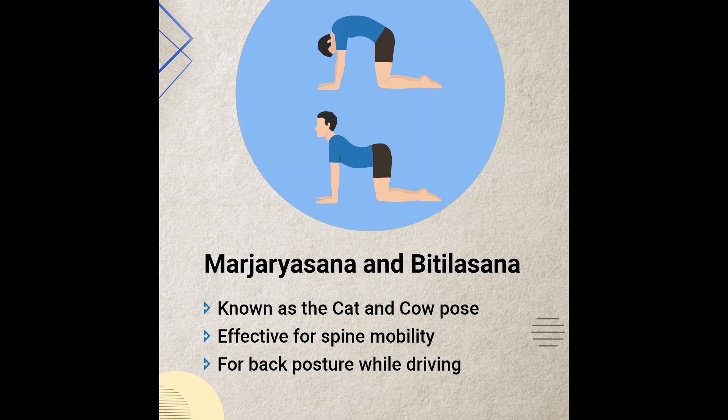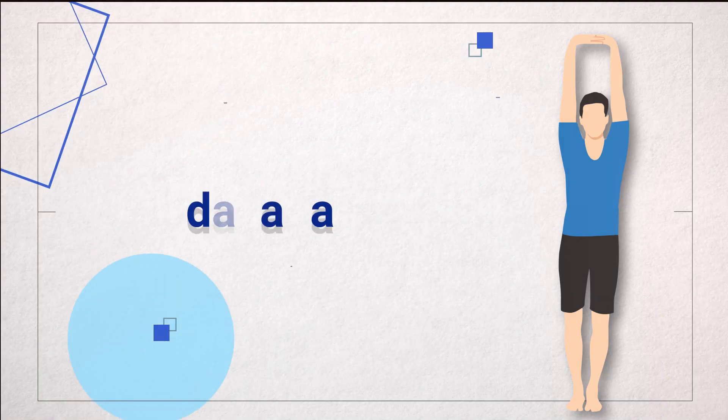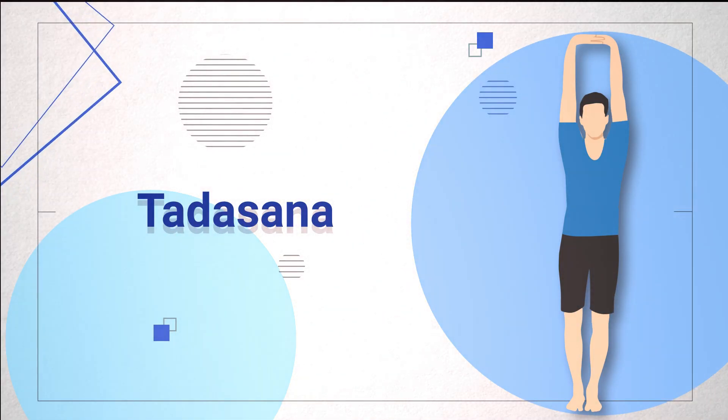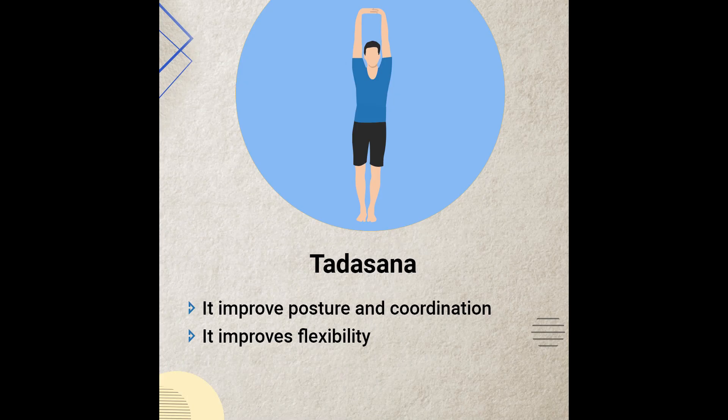Please include this Asana in your routine. The sixth Asana is Tadasana. Practice this regularly and now we are going to stretch with this pose as well.